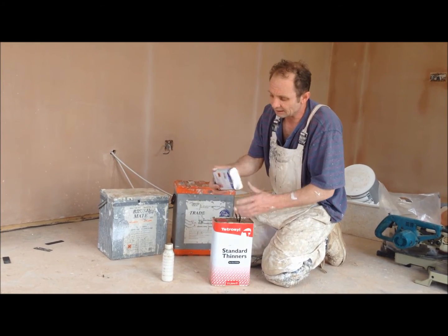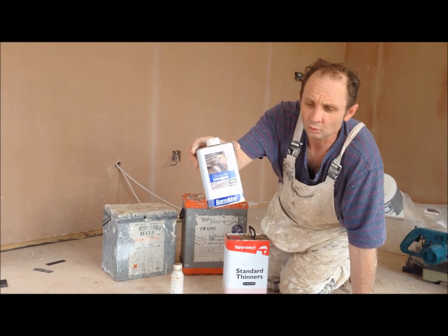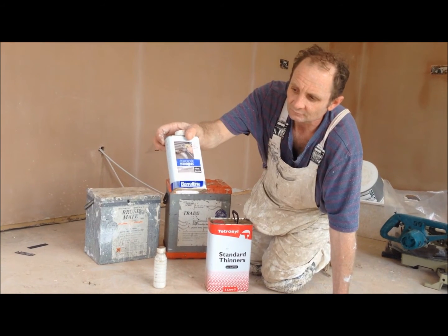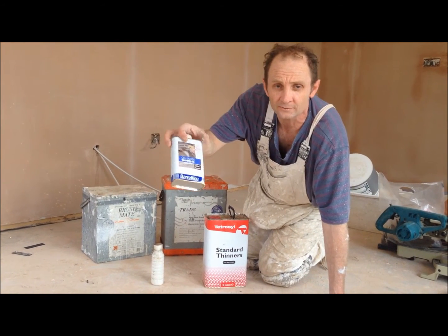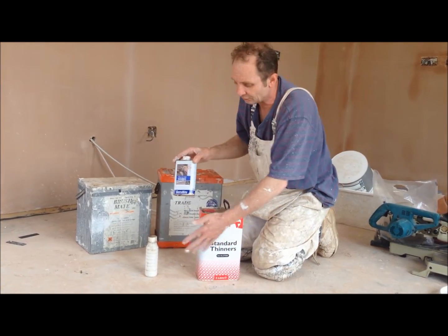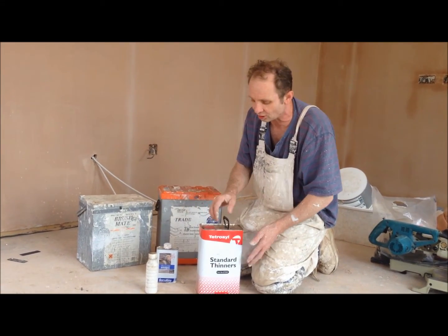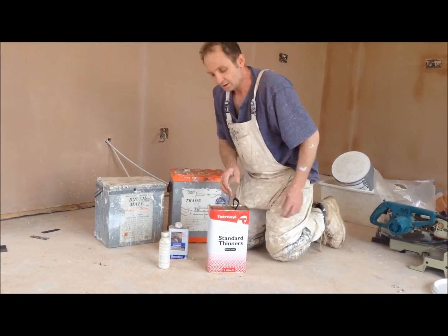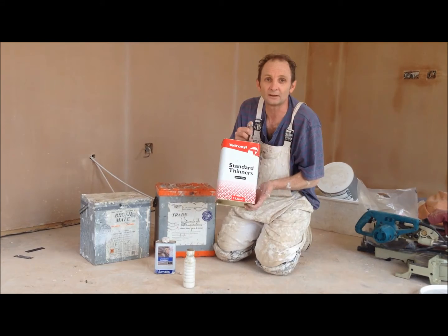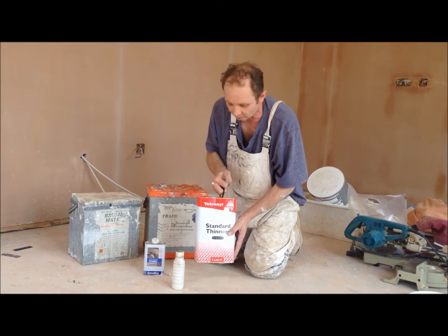If you don't want to buy a gallon, you can get cellulose thinners in a smaller container like that — probably about 3, 4, 5 quid, if that. Any cellulose thinners — the stuff that you use for bodywork on cars — that's all you need. Whether it's exactly the same stuff I don't know, but it does exactly the same job. High vapour content. So that's your little trade secret — don't buy this, get yourself a gallon for a tenner. It does exactly the same job and lasts you a lot longer obviously.